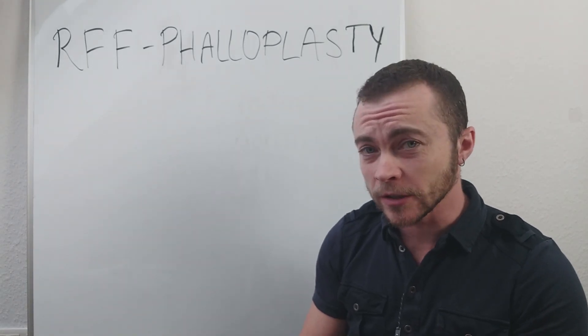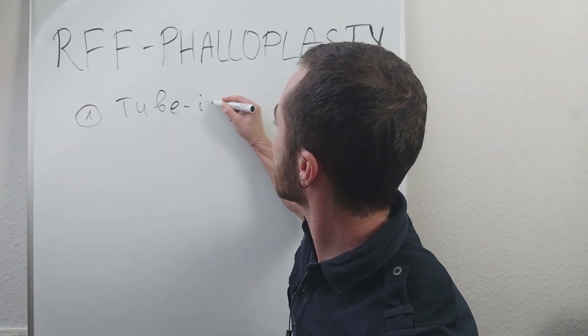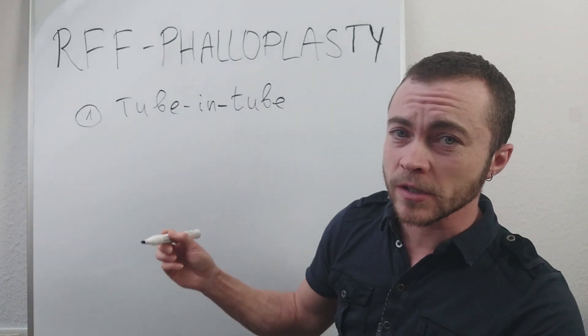There are actually two methods of performing the RFF phalloplasty. One method is called the tube-in-tube method, and the other one is called prelamination.